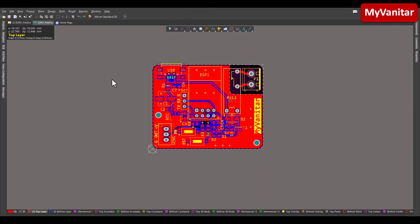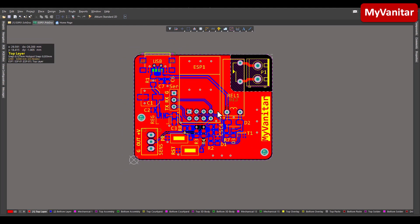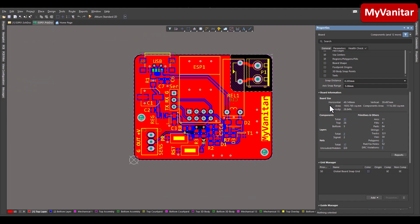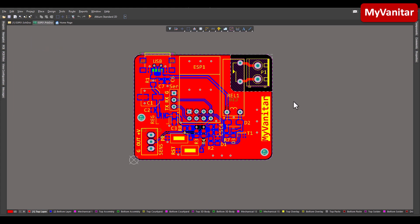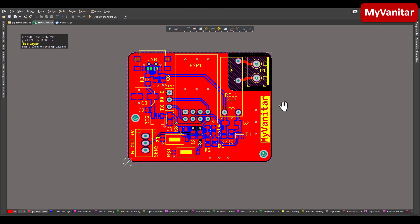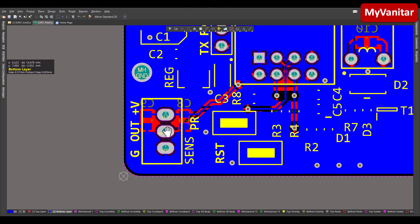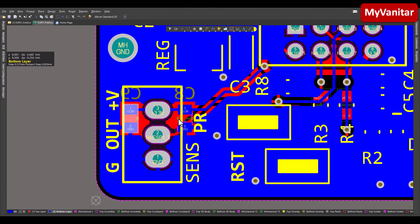Here is the PCB layout. As you can see, it's a two-layer PCB — red is the top layer and blue is the bottom layer. The horizontal size is 5 cm and the vertical size is 4 cm, so it's a compact board that can fit in a variety of enclosures. I followed several PCB design rules. The first is decoupling capacitors: this circuit has two main components — the ESP module and the temperature sensor — and I placed decoupling capacitors for both, as close as possible to the supply pin.